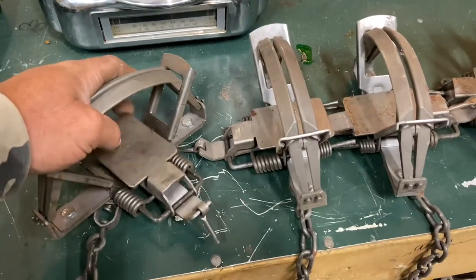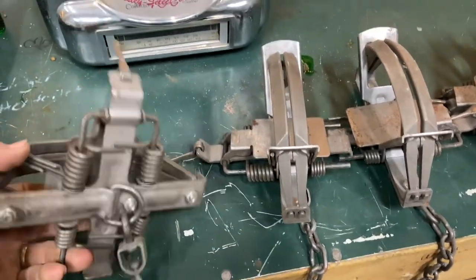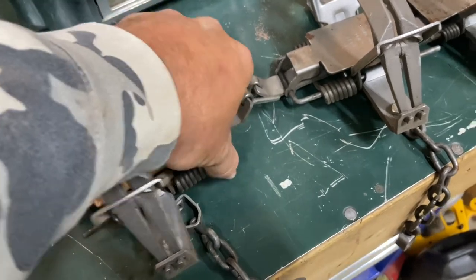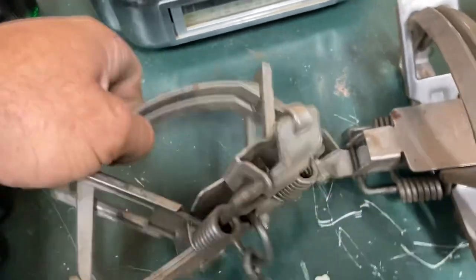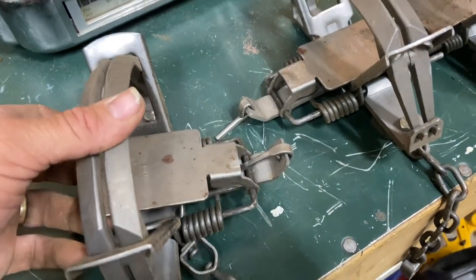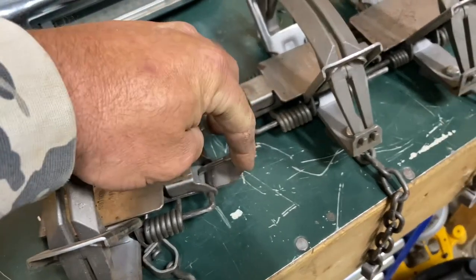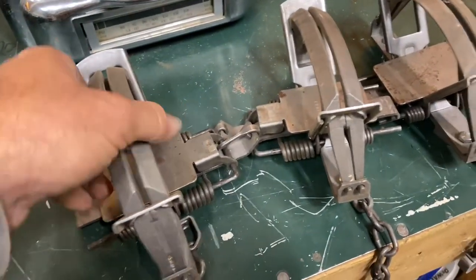I'm probably getting about eight dozen or so ready so we can just focus on cats. But these are Duke 650s. I wanted to show you guys — it's pretty simple to adjust these. For pan height you just bend this piece right here back and forth. If you need the pan up, you bend this guy farther away from the pan and it will raise your pan height. If you need it to go down, just small bends — doesn't take much, just a pair of pliers.